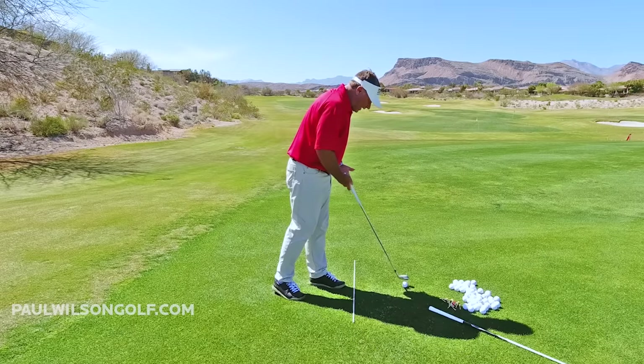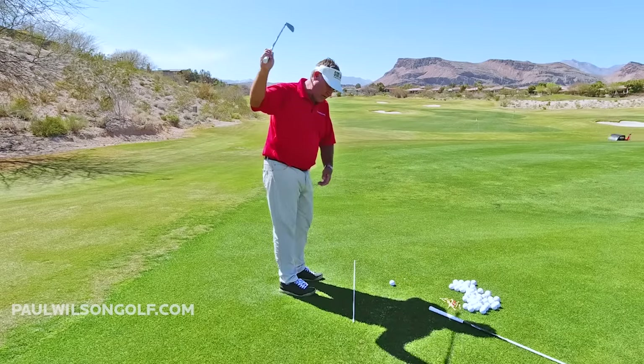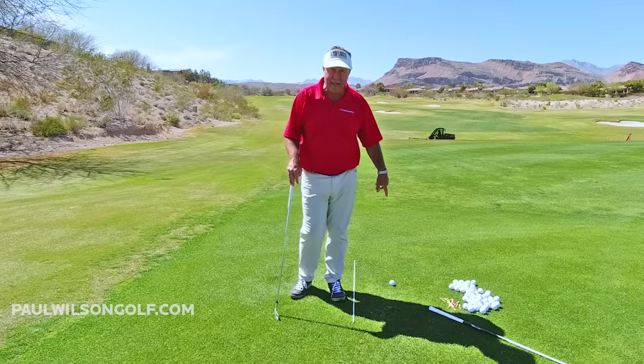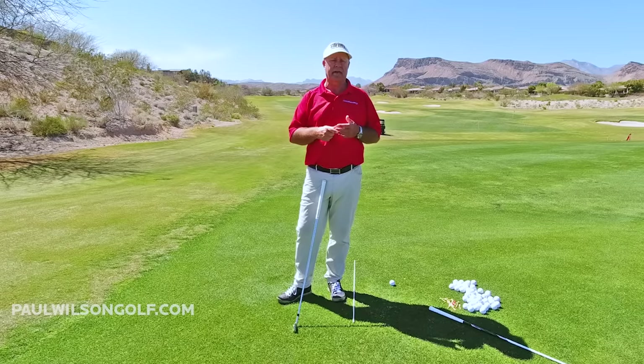There's a ball on the ground right here, so it kind of makes sense, doesn't it? The ball's on the ground, you think you've got to go up and hit down on that ball. And people are actually told to hit down on that ball. In no way are you going to think like that ever again.